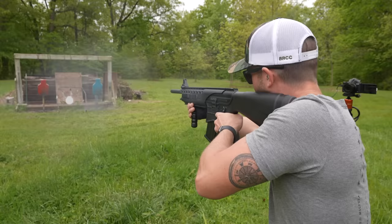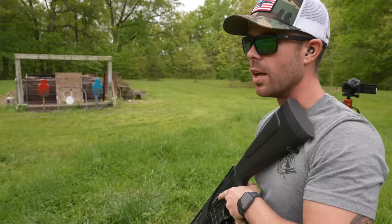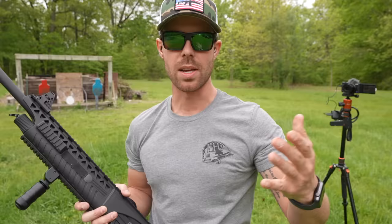We had a malfunction on the last round. It cycled and locked the bolt back as well, so it might have just been over-gassed and slammed the bolt to the rear too hard. I'm not really sure, but that was our very first malfunction.